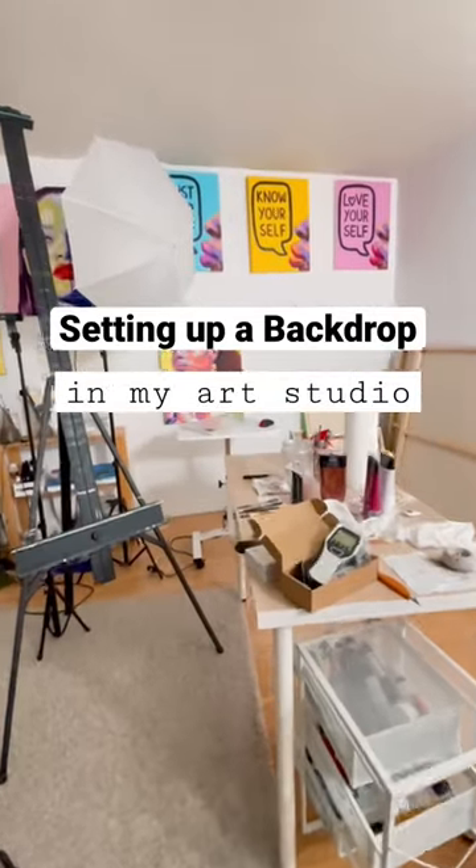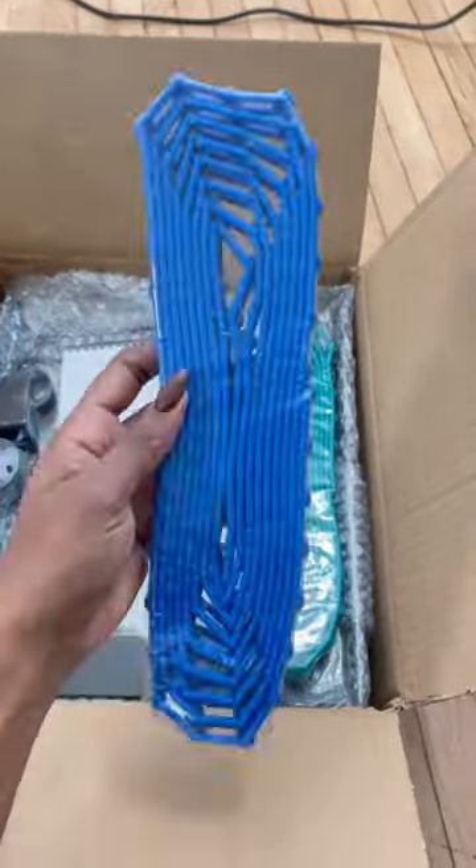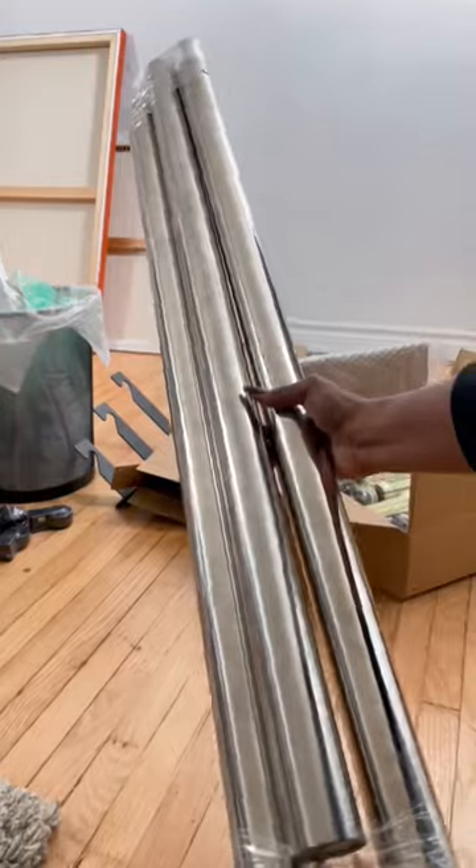Watch me set up a backdrop in my art studio. I bought a backdrop from B&H Vlodo — this is everything that it came with. I also got this metal bar from Amazon.